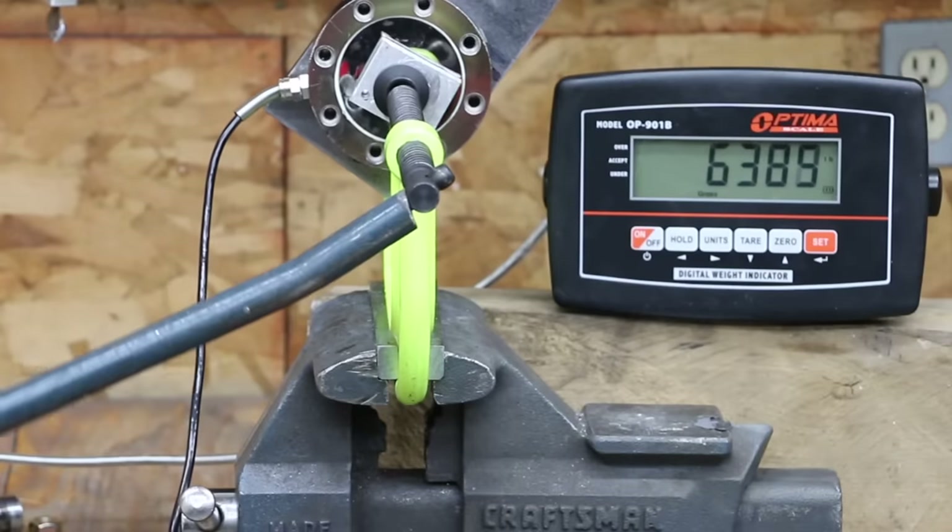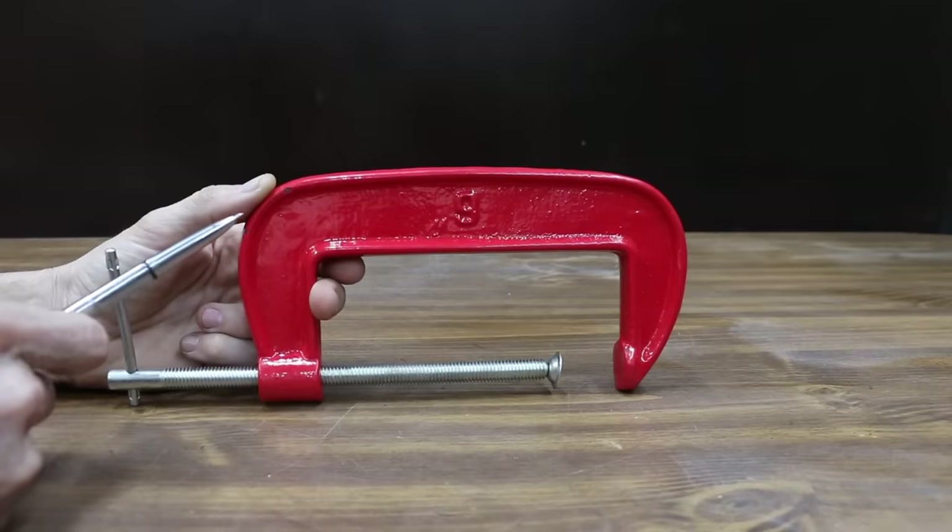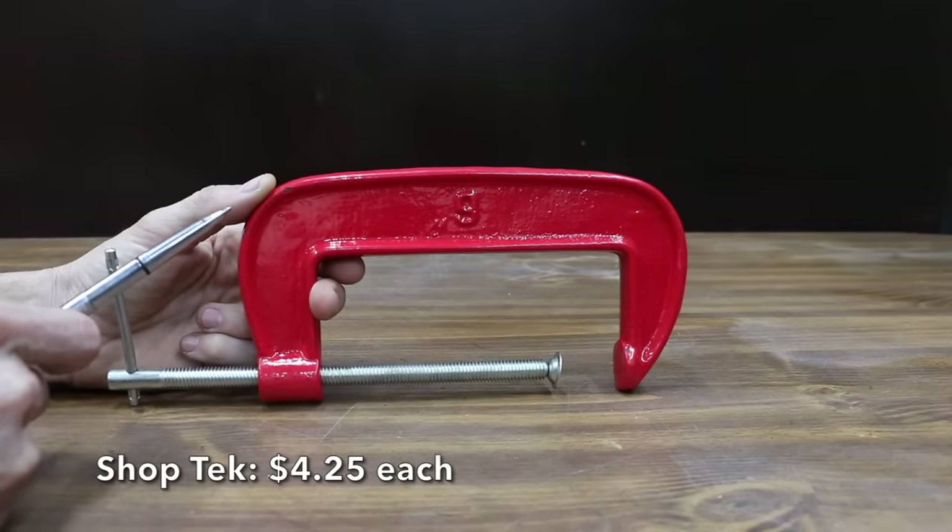In the first test, we'll compare the maximum clamping force for each of the C-clamps. Only one C-clamp survives the final test without damage. At a price of $25.50 for six C-clamps,